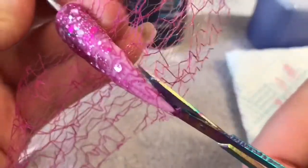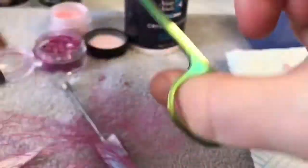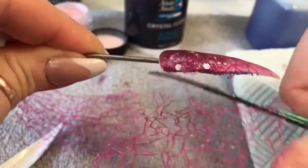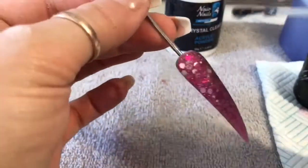I'm going to cap the whole nail in clear acrylic and now I'm snipping off the excess mesh before I go ahead and file and buff the nail. I've filed it now and buffed it and I'm going to top coat it.